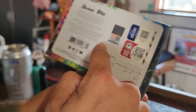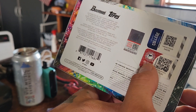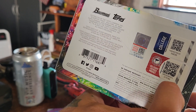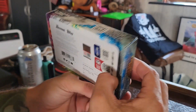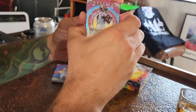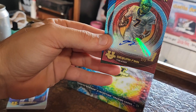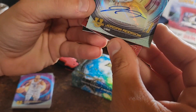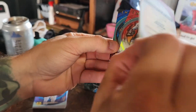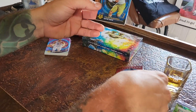It says 'Collegiate Licensed Properties' — nothing about NBA or football specifically. So this must be basketball and football all in here. We thought it was only football, but I guess not. Our two autos are Jordan Addison and Daquan Finn — Daquan Finn is not numbered on this one, but it's a gorgeous card.